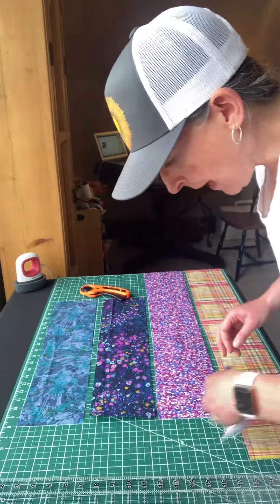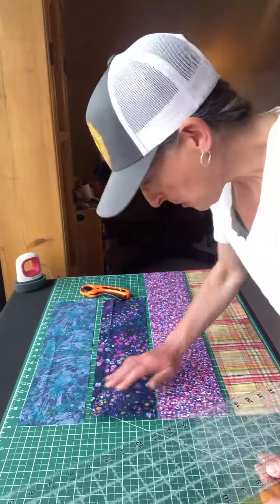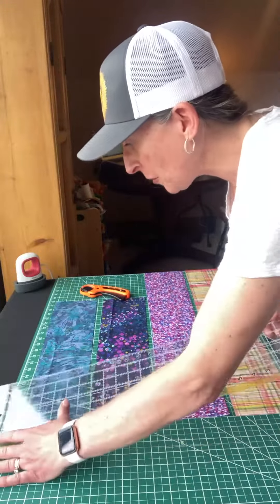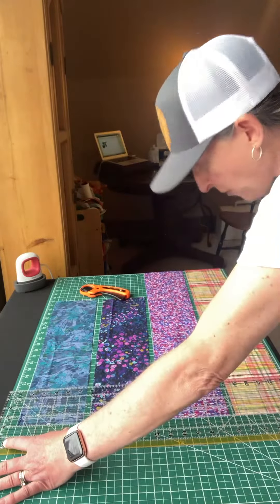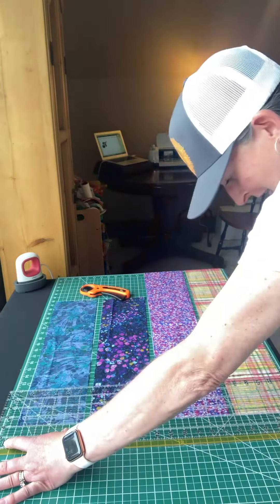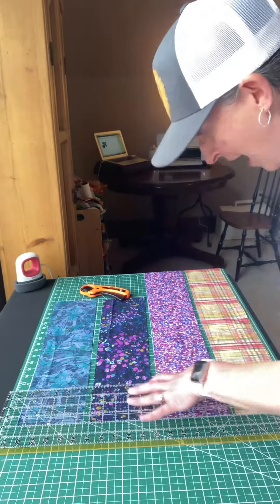I'm going to cut a few extra just in case I make a mistake, which happens all the time. So I'm just going to make sure I've got this ready to go, and then we'll get to the exciting part, which is actually getting these accent fabrics on the Cricut and cut out.